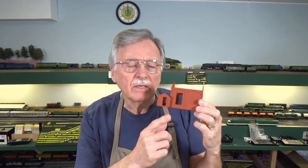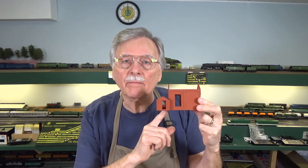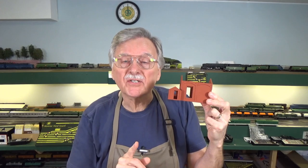Hi, I'm Larry Puckett. Today I want to share with you four different ways to create the mortar lines for the bricks in this structure here. So let's go ahead and get started with the four different ways I've tried.